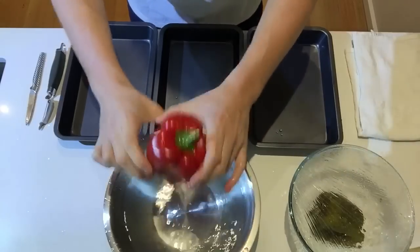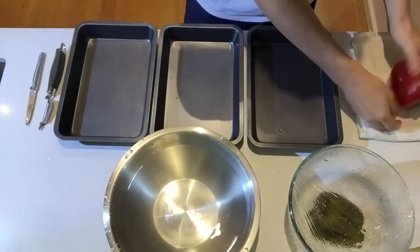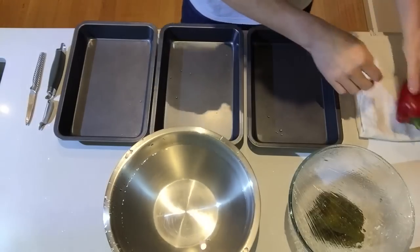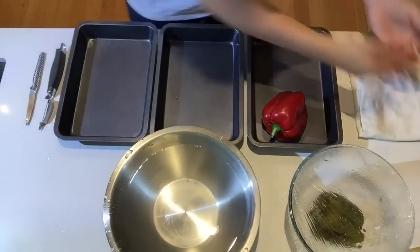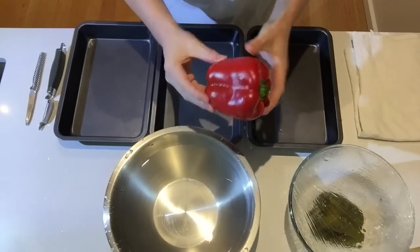When it's done, take it out of the water. You can dry it on paper towel — I've prepared a clean towel here to roll it in. So the first thing we're going to look at is how to prepare a bell pepper for a cold preparation.